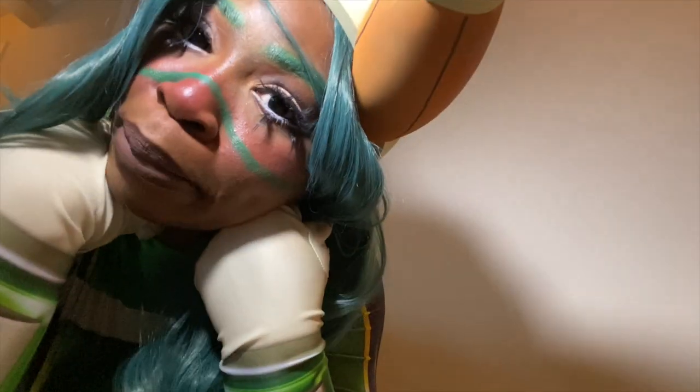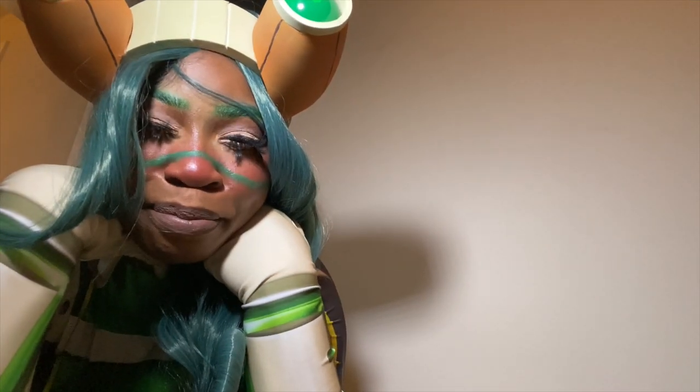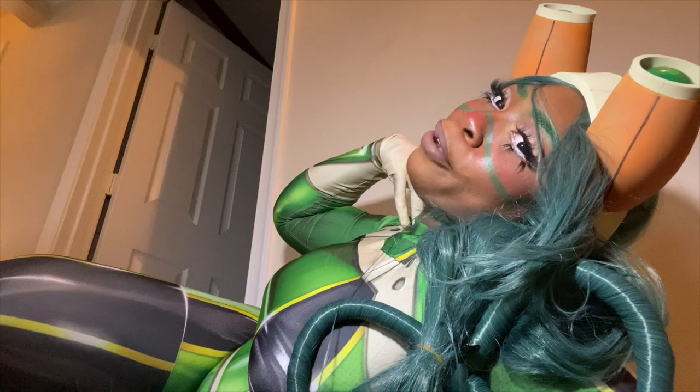Welcome back to my channel! Today I am Froppy. If you want to learn how to get this look, just keep on watching.